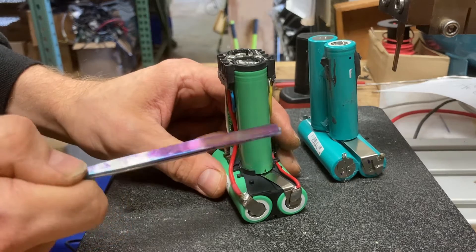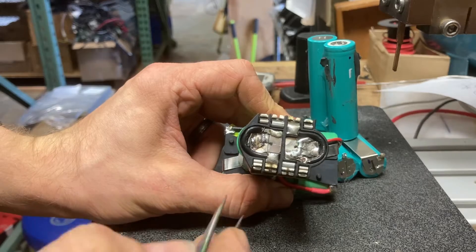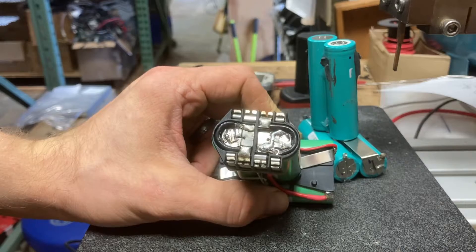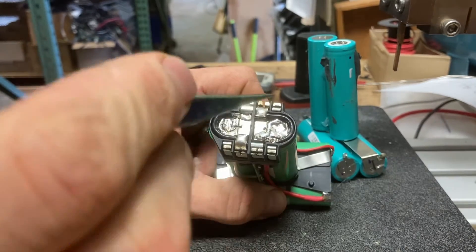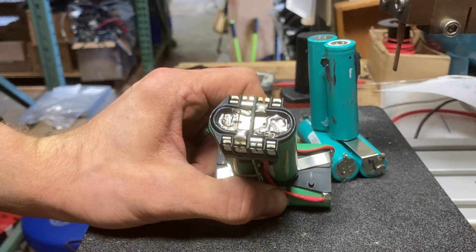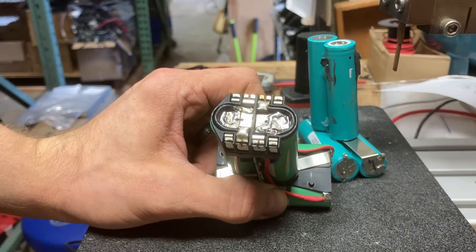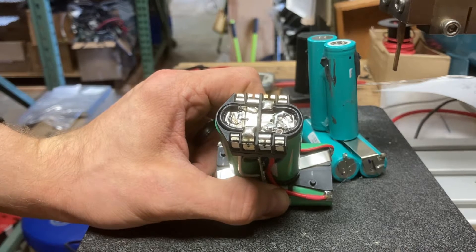I started by replacing the top two cells first, because there's a lot going on up there with all the different connection points. If you do the top cells last — after hooking everything else up — it's very easy to short things out on a soldering iron or whatever you're using to hold everything in place while the solder is still hot. I've done that many times. By doing it first, I didn't have to worry about shorting out because it wasn't hooked up to anything yet.